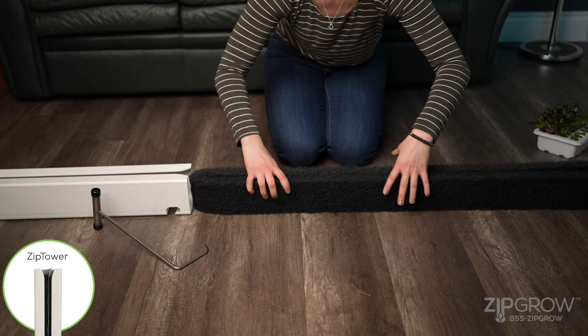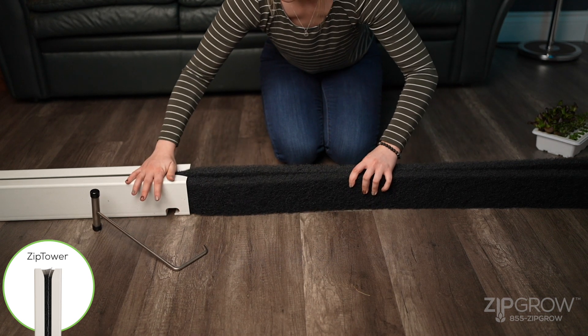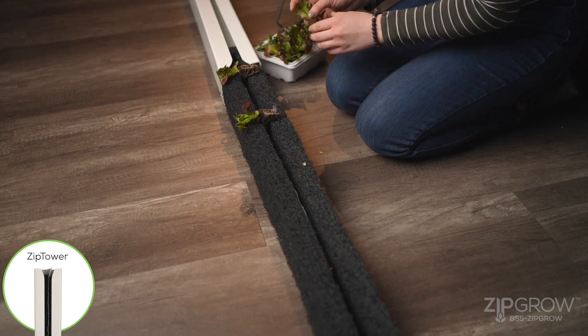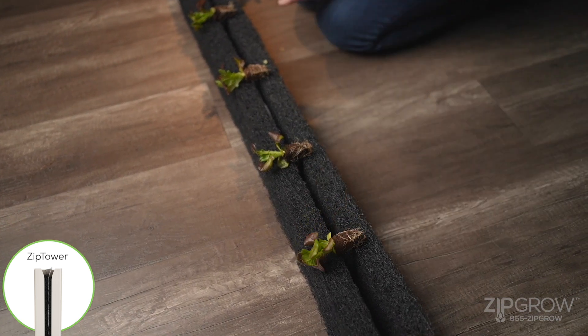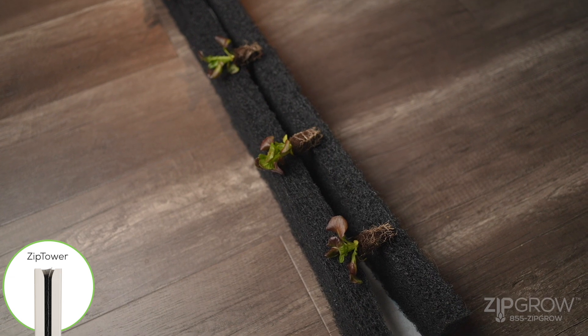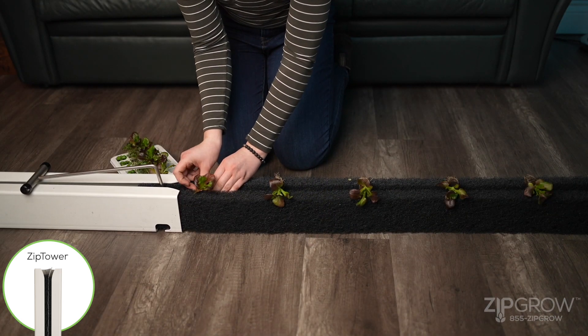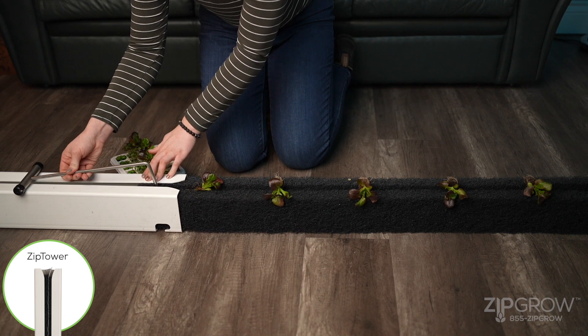Flip the matrix media and gently line it up to the top of the tower, ensuring that the folded end goes in first. Now is a good time to lay out your crop. We recommend keeping approximately four to six inches of space between the seedlings for most crops.